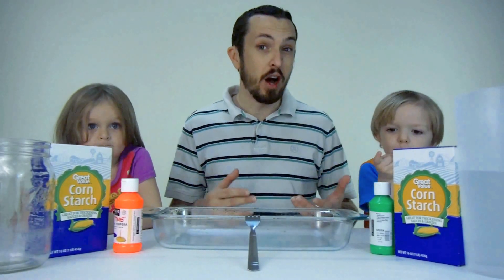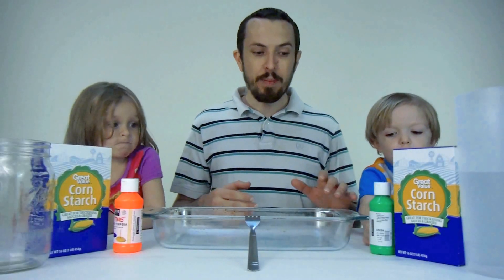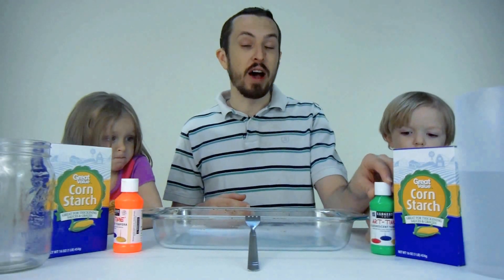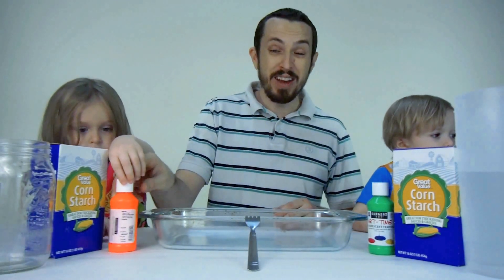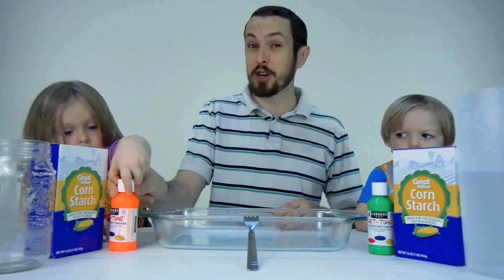Today we're going to talk about non-Newtonian fluid. What that means is it's a fluid that does not follow the law of viscosity. So the fluid that we're going to create today is really cool, and I think you guys are going to have a lot of fun today.